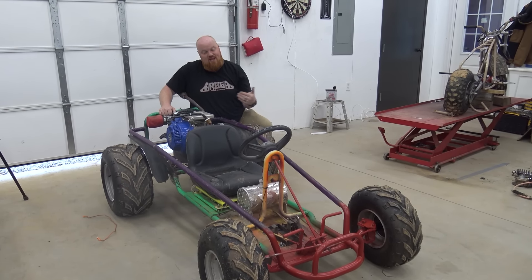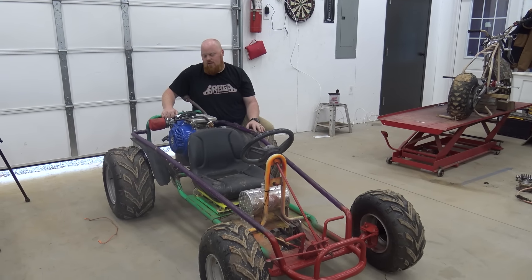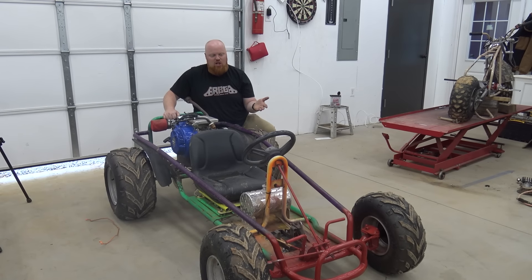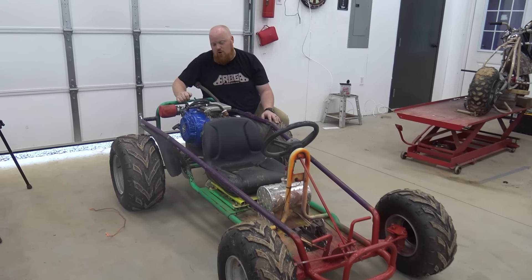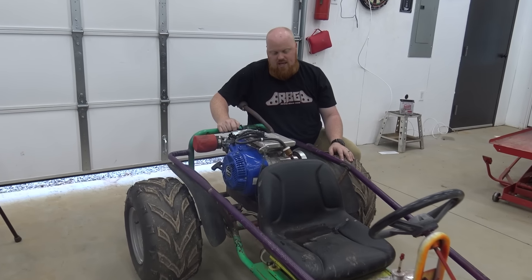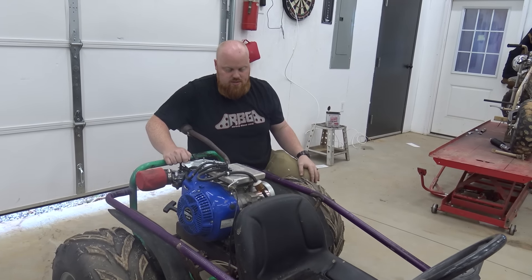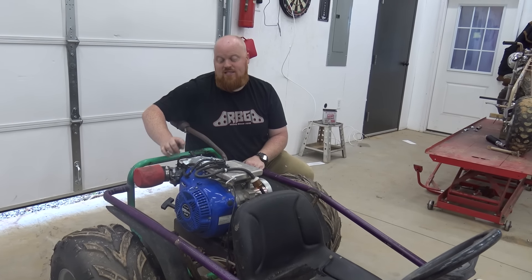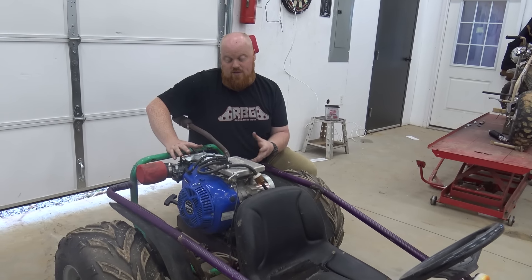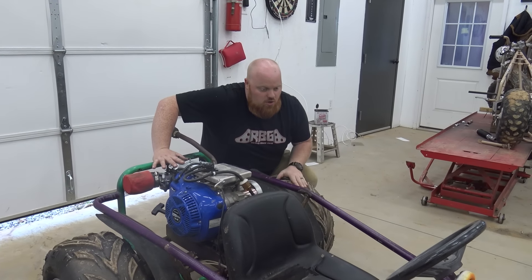I sold this go-kart and then one day my brother-in-law called me and said, 'Hey, I bought a go-kart. Can you do some upgrades to it?' So what we did was we slapped a 440 Euro Max on this thing — an electric start one — but he didn't want to spend extra money for the battery and making a harness. So he just kept it like this. Soon after, he realized how bad it sucks to pull one of these big boss engines over, so he wants me to add electric start to it.